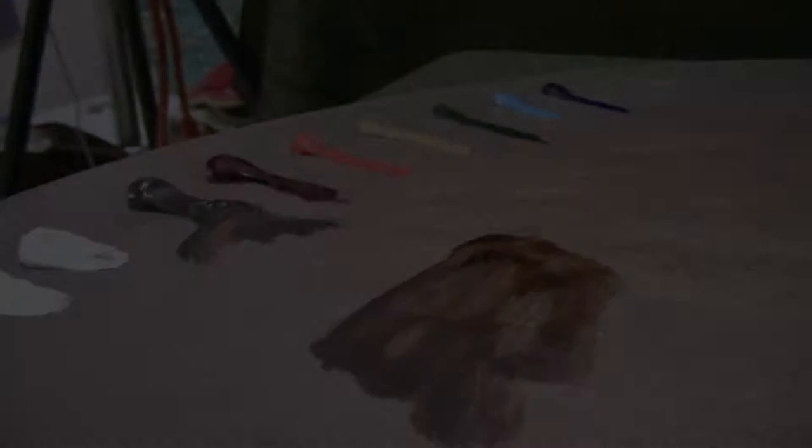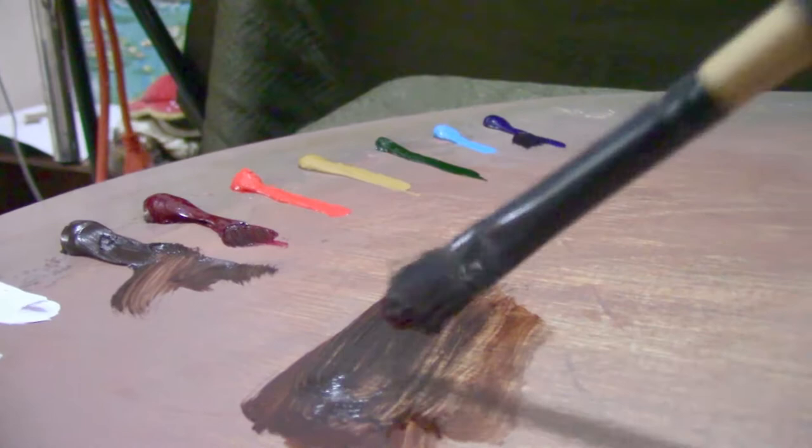I'm going to be using burnt umber, ultramarine blue, and a little bit of alizarin crimson to mix up a nice rich dark for the hair mass.